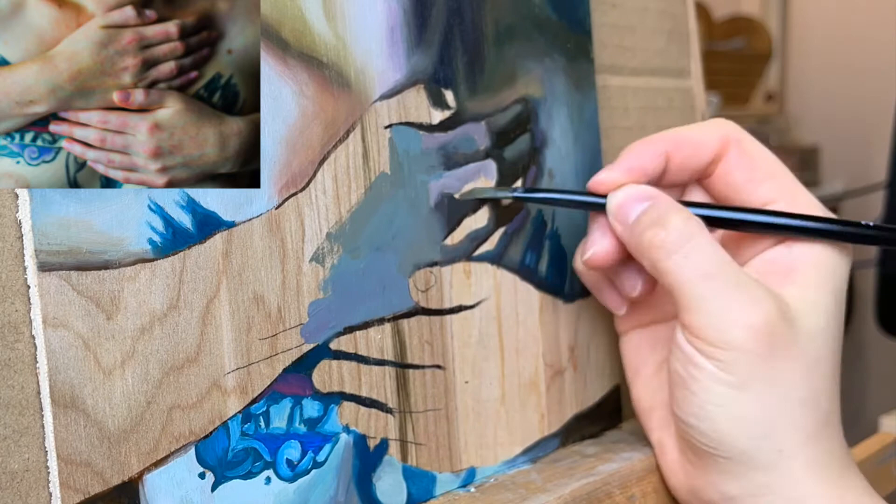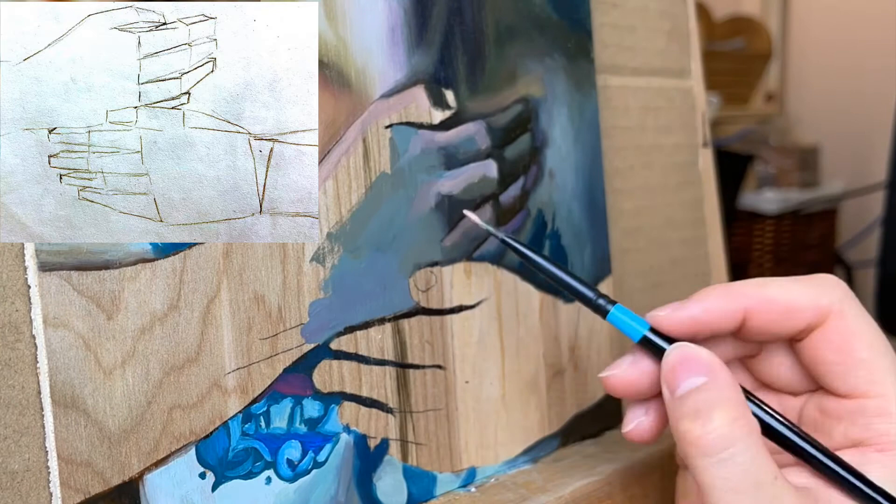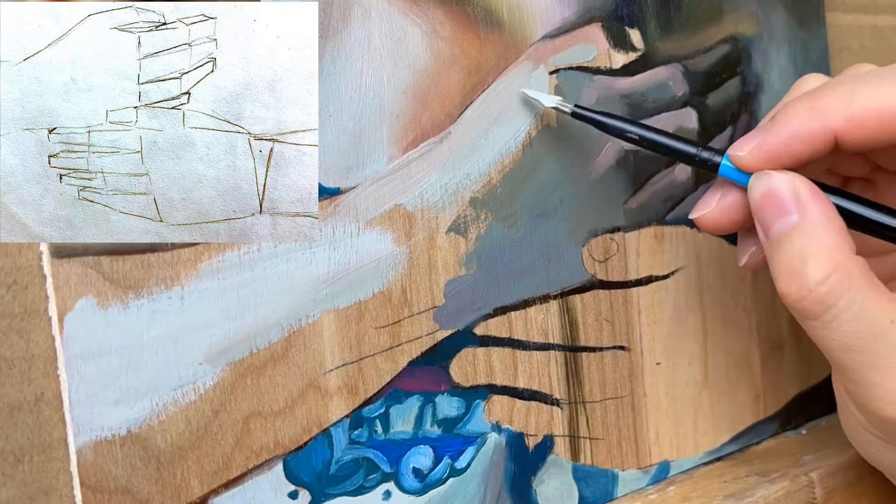When you're painting the hand, think of the fingers as rectangles and not as cylinders or round shapes. If you think of each bend in the knuckles and joints as a side of the rectangle, then you can more easily apply the shadows and not have to think about where it transitions into light.